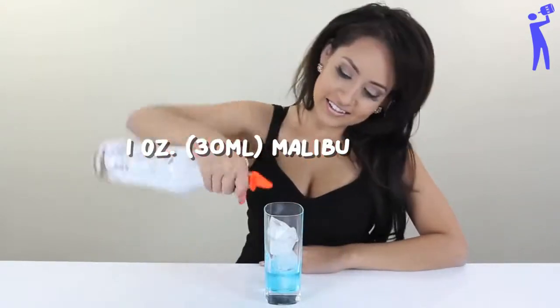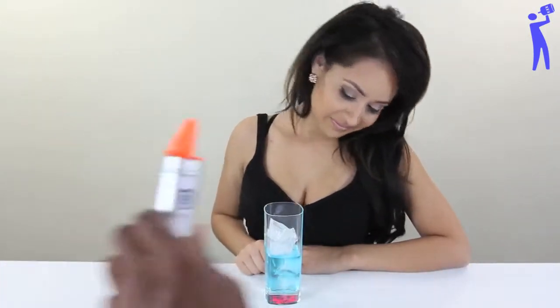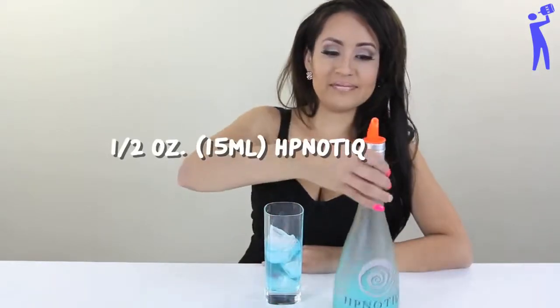Coconut Rum, one ounce. There's no way that's two ounces now. I'm not even measuring. Hypnotic, half ounce.